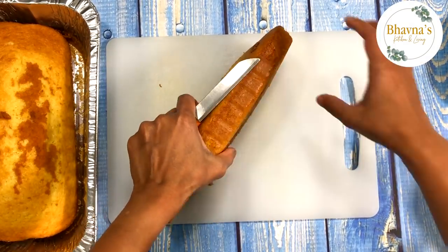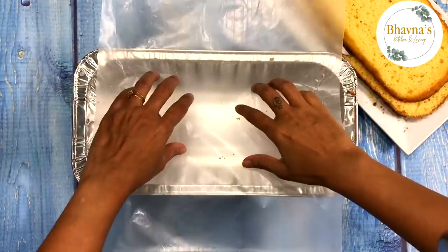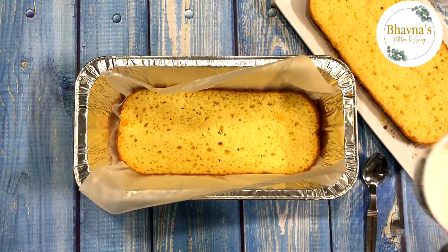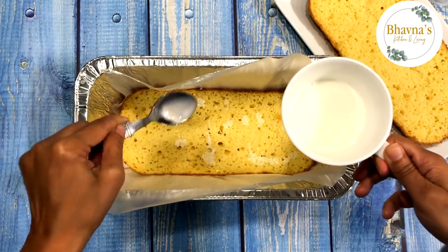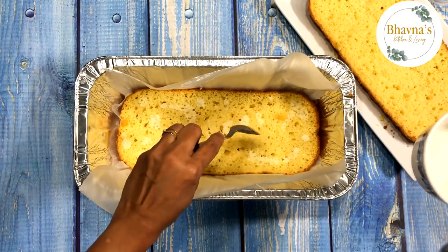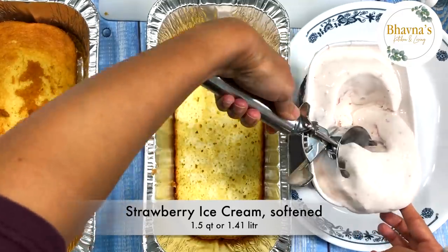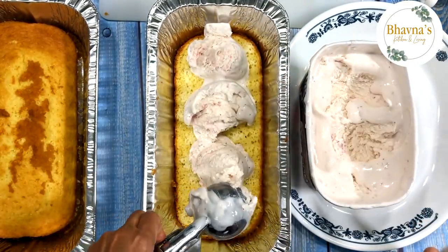Now ready to assemble the cassata layers. The first layer is a slice of cake — cut the cake into slices about half an inch thick and place into the tray. If the cake feels a little dry, you can sprinkle a bit of milk, but don't add too much or the cake will crystallize or get hard upon freezing.